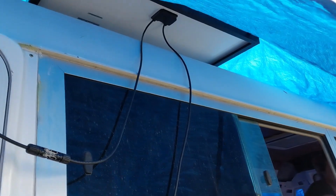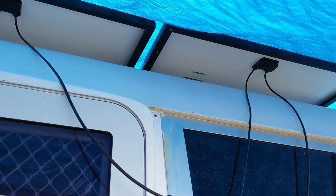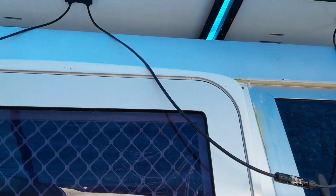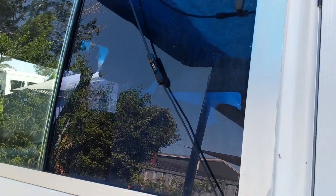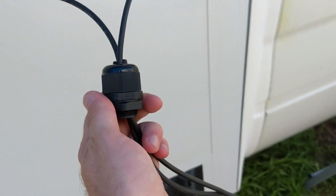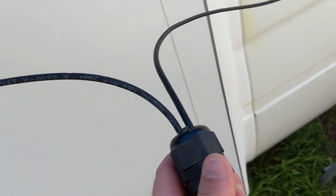Because we're wiring our solar panels in series, this is essentially how it's going to look. We've made sure to keep our solar panels covered whenever we're working with them — they should always be covered so they're not generating power. We've got the negative from one going into the positive of the second one, negative going into the positive, and then the negative of the first and the positive of the last come down to our charge controller. This cable will stick through the roof.